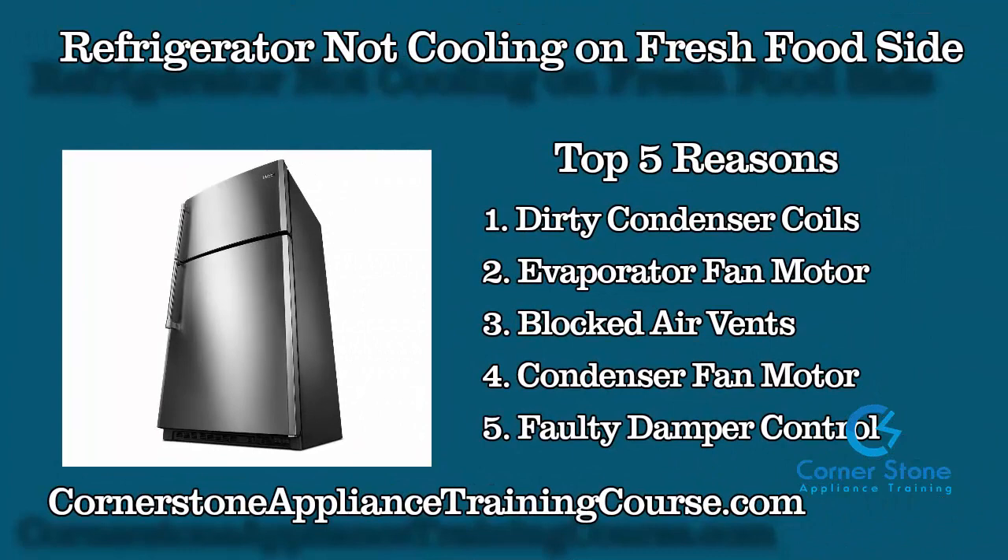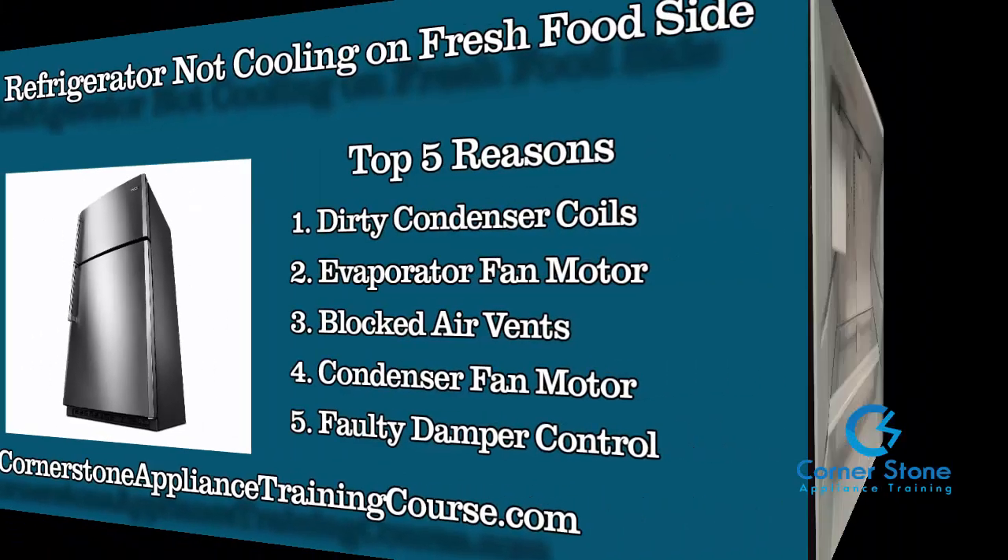Today's video is on a refrigerator not cooling on the fresh food side. I received a call from a customer with a Maytag refrigerator — an over-and-under with the freezer at the top and refrigerator at the bottom — that the refrigerator side was not cooling. The top five reasons for this are usually a dirty condenser coil, evaporator fan motor, blocked air vents, condenser fan motor, or faulty damper control.